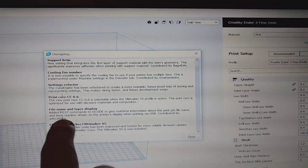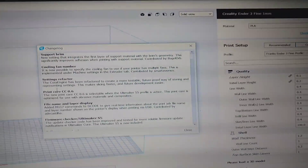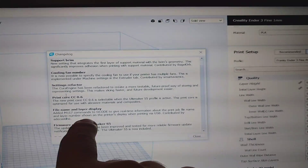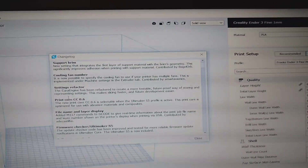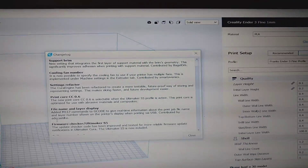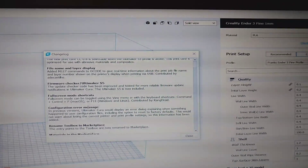File name and layer display: added M117 commands to G-code to give real-time information about the print file name and layer numbers shown on the printer's display. I've actually done this — it's like in my G-code hack video where I put that in there and I can tell the screen what to say. I'd like to take a little credit for that one, but they gave that one to Addy Castillo or something like that. Big shout out, bro — thanks for throwing that in, we needed that.